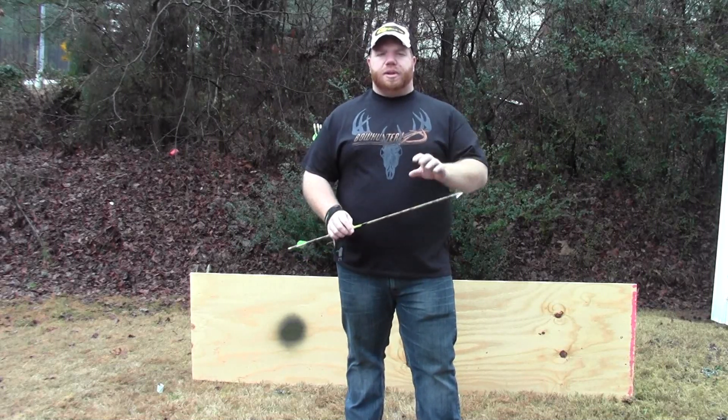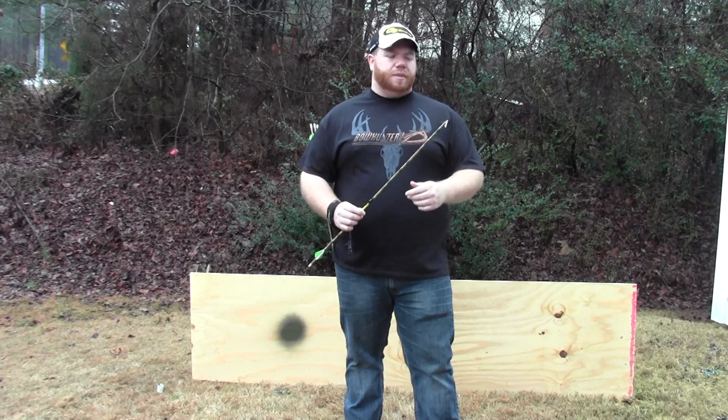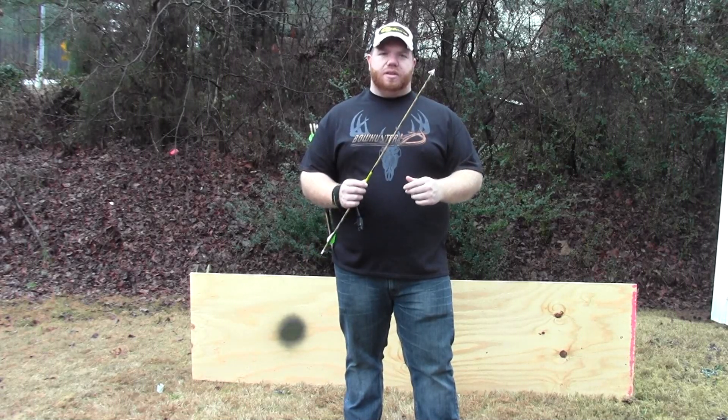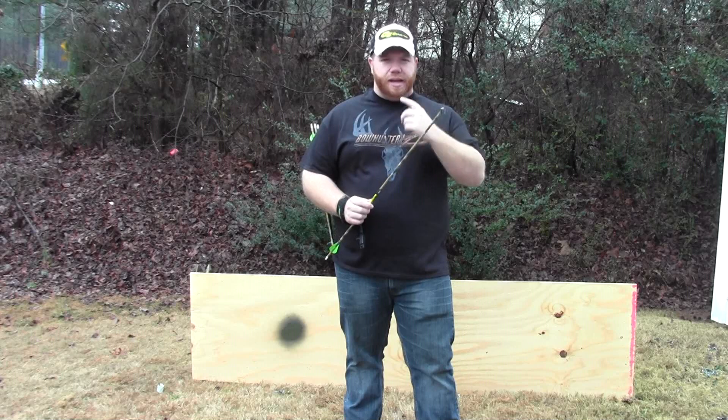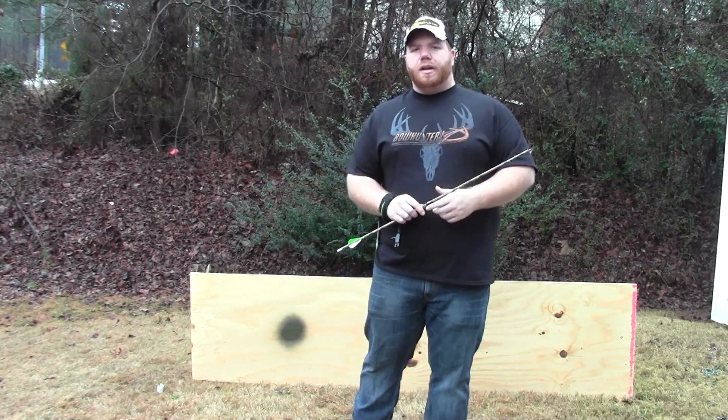Hi, what's going on everybody, welcome to this special little segment of Wildlife Commando. I'm Steven Lenore and today I'm gonna go ahead and do some tests with the new QAD Exodus broadhead. We saw them and got to play with them a little bit while we were just at the ATA show up in Nashville.